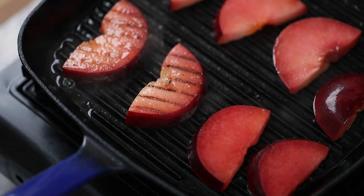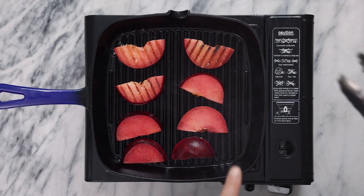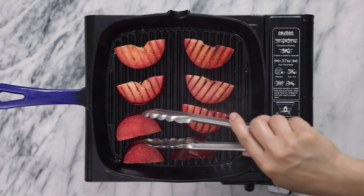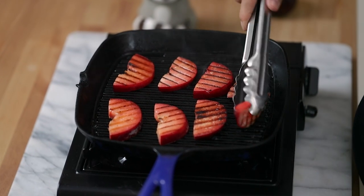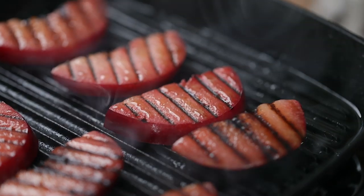We're going to grill them on each side for about two to three minutes until they have beautiful grill marks, then flip and they're done. The sugar from the plumcots really caramelizes as you grill them, so that's why you get these beautiful grill marks.